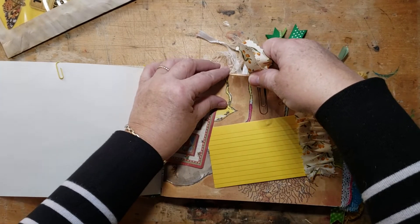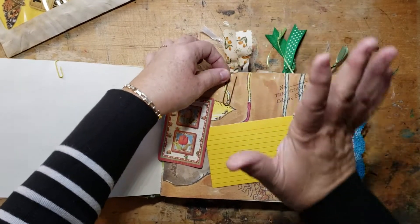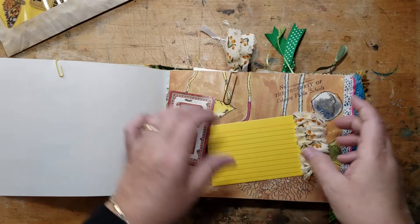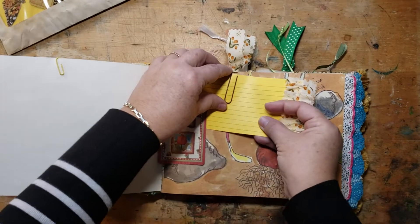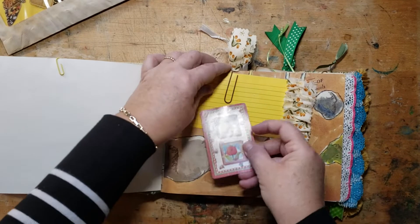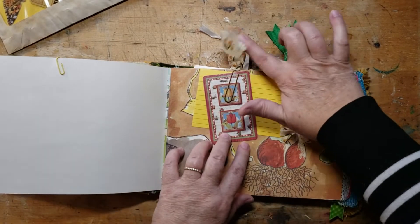This book doesn't have a lot of distress ink, which is rare for me because I love my distress ink. I just felt like it didn't need a lot — it wasn't screaming at me to distress it. So I did that with the fabric and I did this with the fabric.